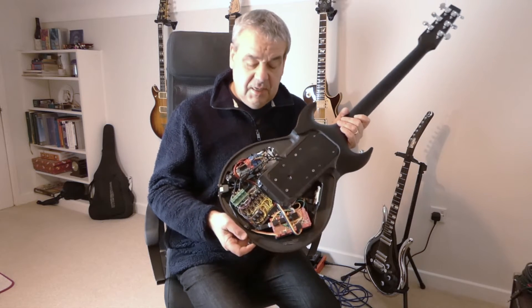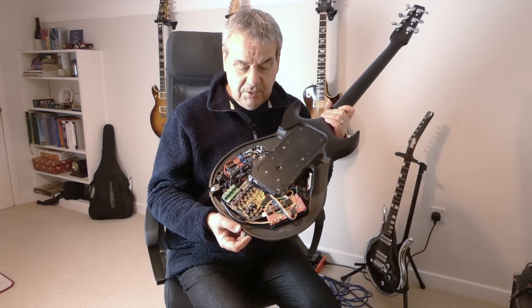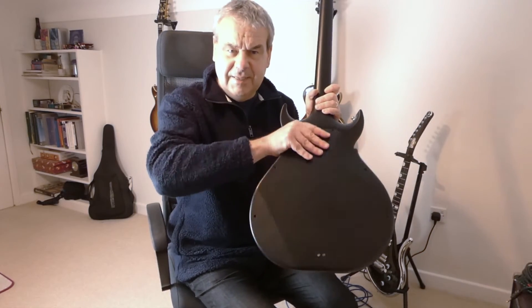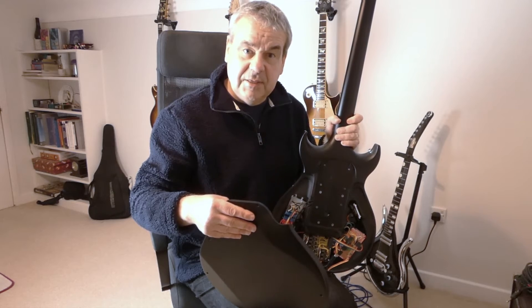I'll put the back on now, not to embarrass the poor guitar anymore. The back - it's a toilet seat. What were Bond thinking? Anyway, let's put it back together and make some noises.